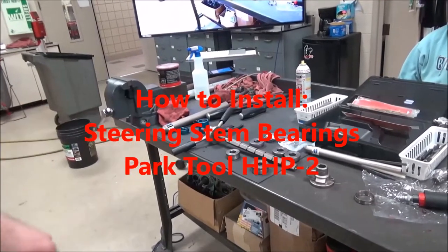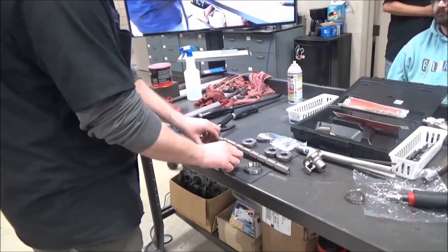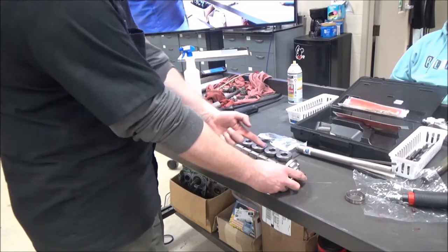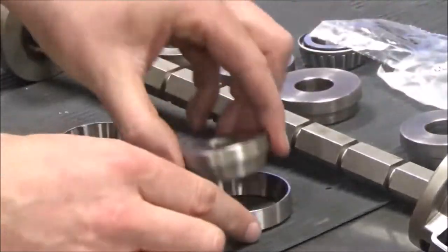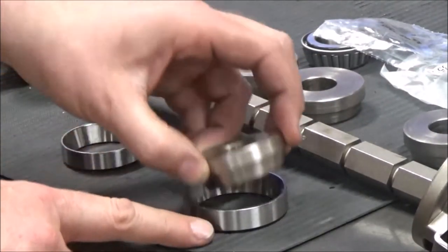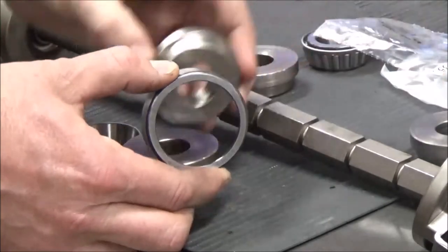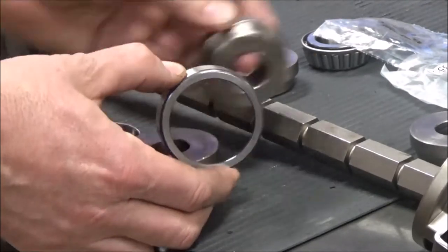Let me show you how to set the Park Tool HHP-2 up. You want to grab your two races. What we're going to do is sandwich this up — it's going to hit the bottom of the frame and tighten down, compressing these into place. We're picking the right size that's going to hit the outside of the race and not touch the taper. See how we have no contact here versus the wrong one, which physically hits the taper — we don't want that, we'd end up damaging it.